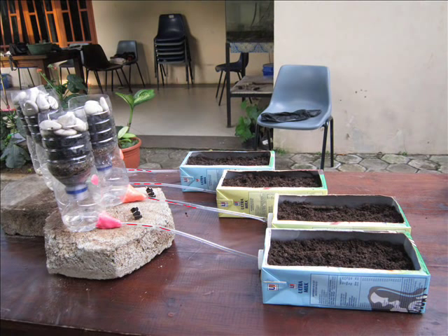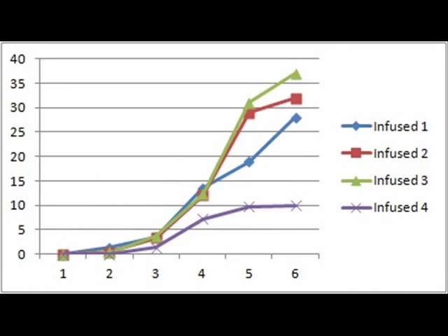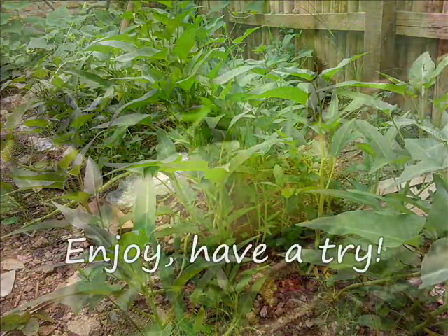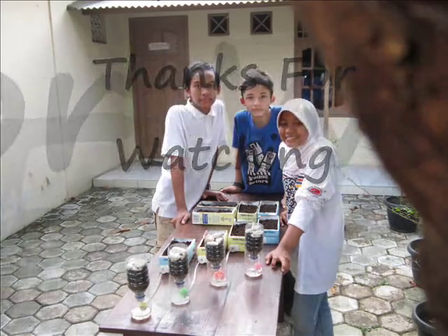If you water your garden every day, it will grow — grow like this. It will grow and grow.